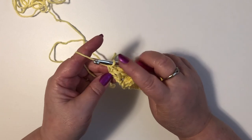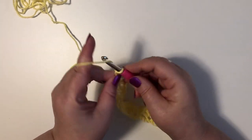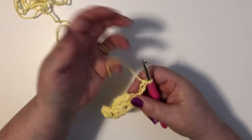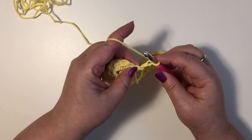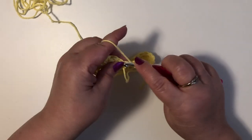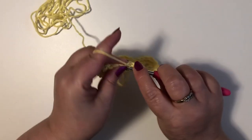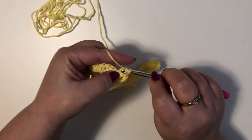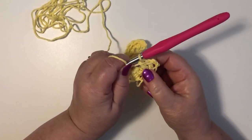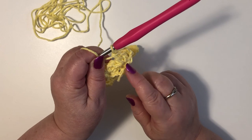At the end of our row we're going to chain three, then we're going to turn our work. In that very first single crochet that we did in the last row we're going to put two double crochet in there. Those two double crochet plus our chain three will give us three double crochet, and that's making half of a shell.